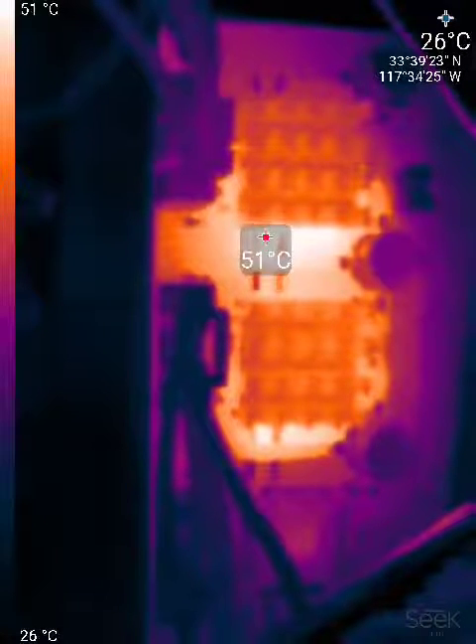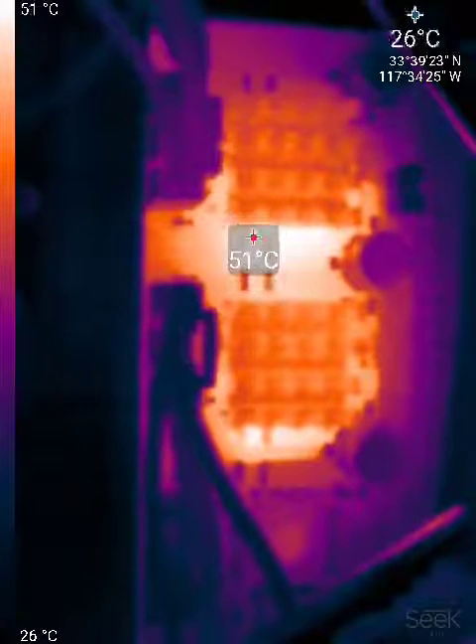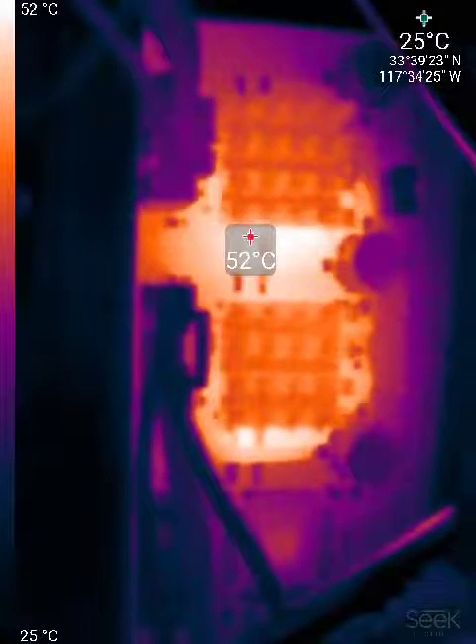Let's experiment a little bit and see if it will go higher. I think that's as high as it goes — about 53 degrees.